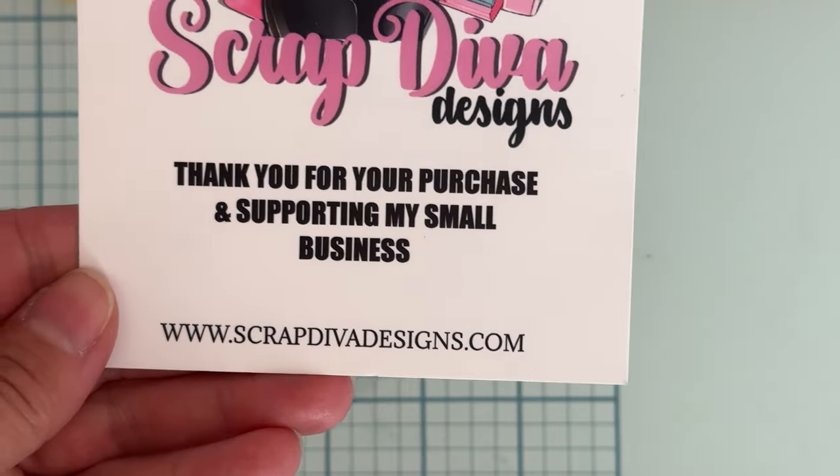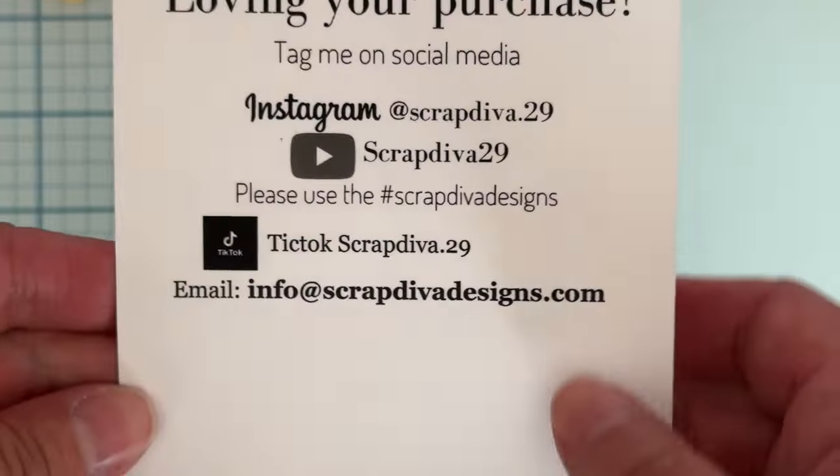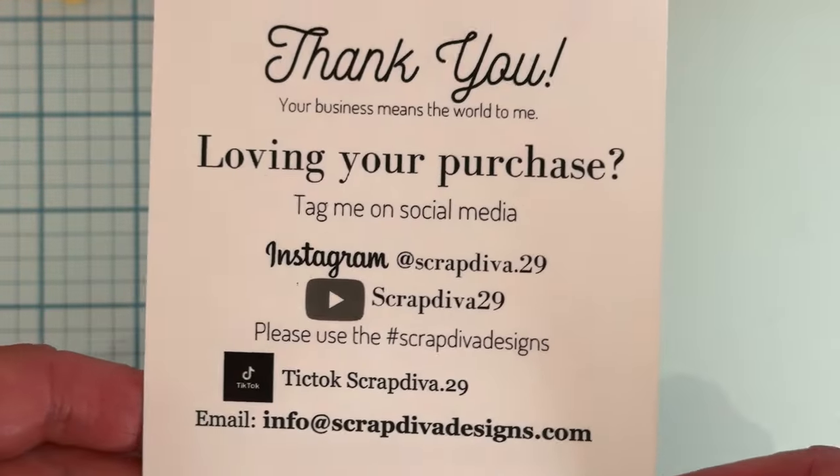Hey everyone, welcome back to my channel! Today is going to be a short little project share from some of the new designs coming out on July 1st from Scrap Diva Designs. Here is the website and all of our social media, so be sure you follow along and watch — everybody's making some gorgeous stuff.